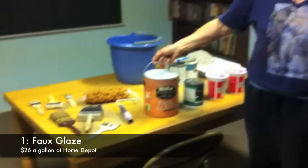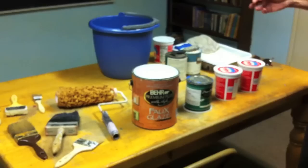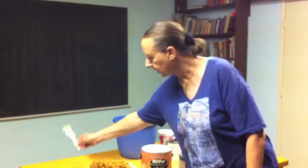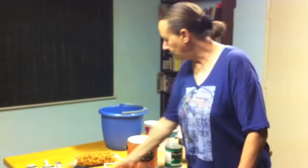First of all, you have to have faux glaze, and this I got from Home Depot — it's about $26 a gallon. And then you need your paint. We're going to be fauxing a blue wall. You also need brushes. Large brushes are good, and for small corners you can use smaller brushes. I use large brushes simply because it gets an area done quicker than a small brush would.